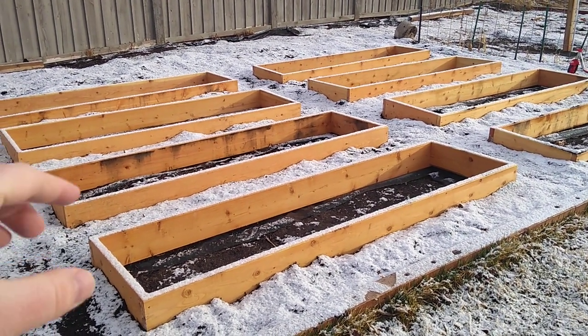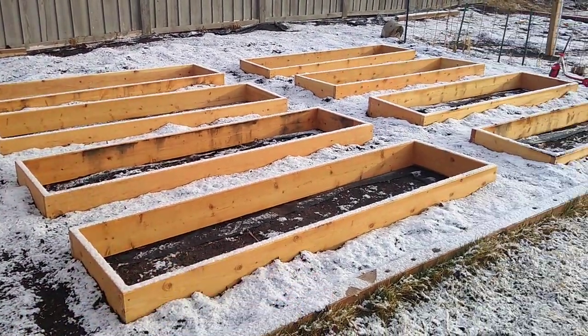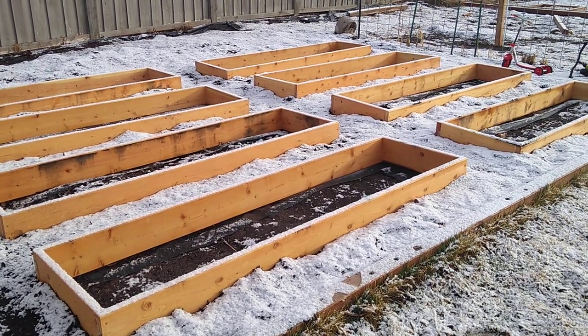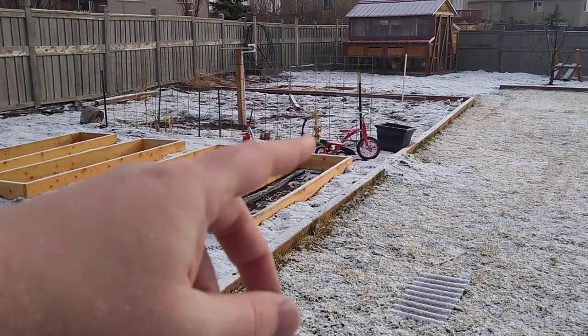Then I put my boxes on top, and I put all the compost around the boxes to hold them in place. That will ensure that I get no weeds outside of the boxes. The other side of the garden is still normal.